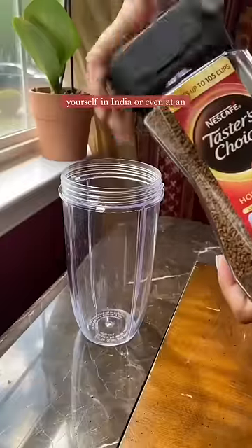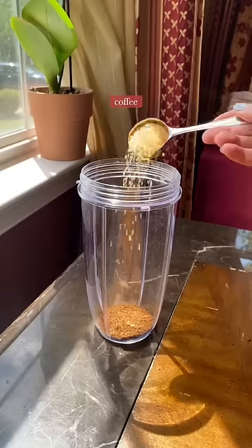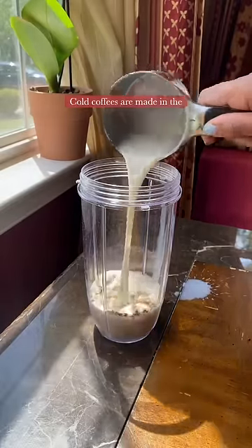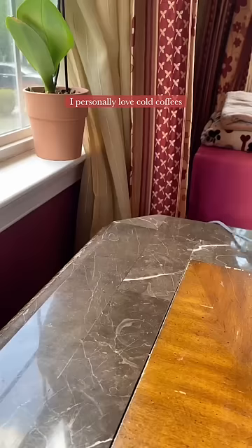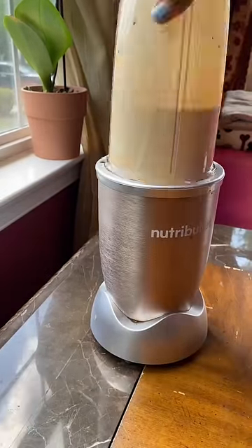In case you ever happen to find yourself in India or even at an Indian friend's house and someone offers you a cold coffee, remember that it's not the same thing as an iced coffee. In India, cold coffees are made in the blender so they're pretty frothy and there's no real brewed or drip coffee in cold coffee. I personally love cold coffees in the summer but in my opinion they do not serve the purpose of an iced coffee.